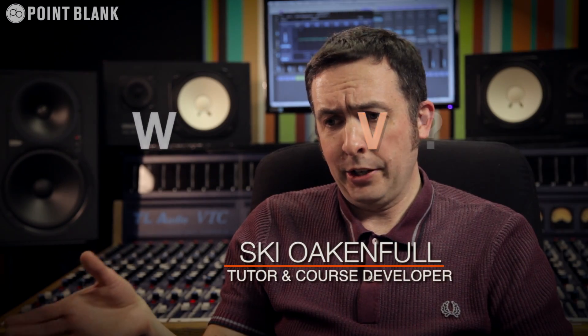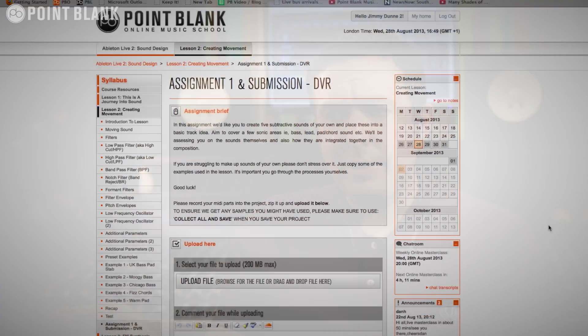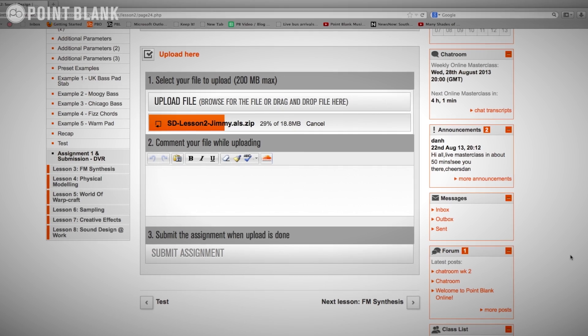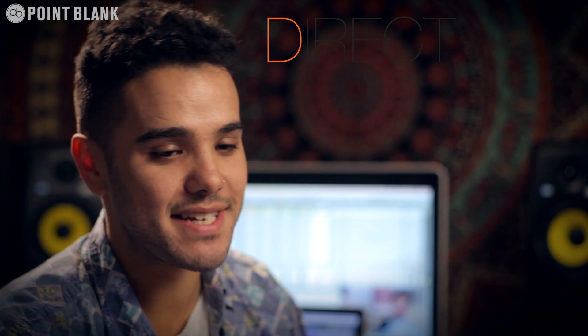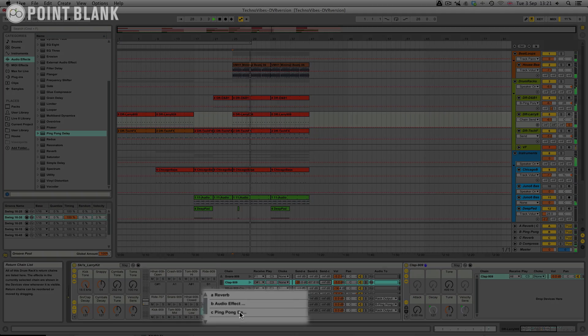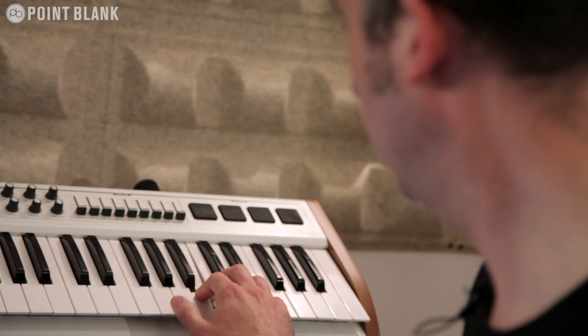Every two weeks in the course an assignment is set. Once I've done my assignment — which is essentially a track — I upload it for my tutor to download, and he sends me back a DVR, which is a direct video response. It's a video produced by your tutor and sent to you personally every couple of weeks while you're studying, giving you immediate feedback on your production. It's something that enables students to have a one-to-one connection with their tutor — you see all of the mouse movements and any parameter changes they make; it's like sitting in the studio over their shoulder watching them work.